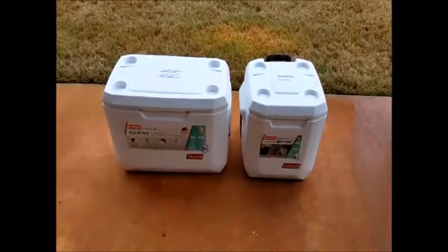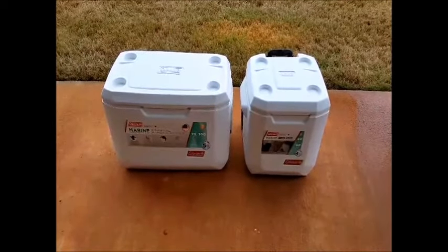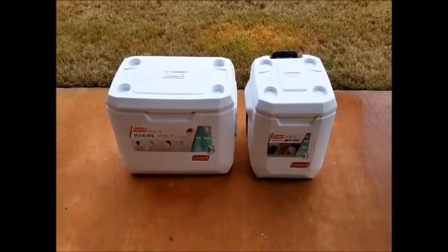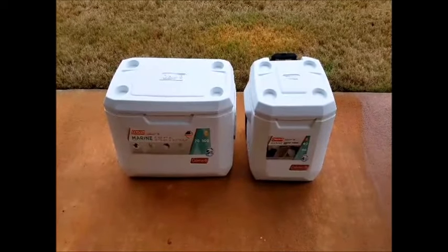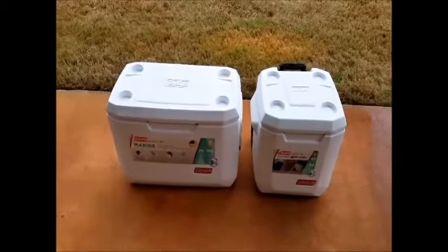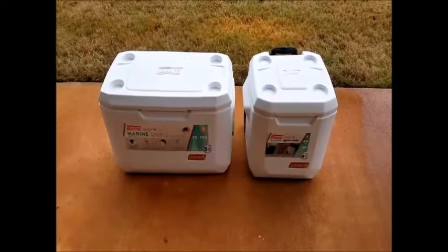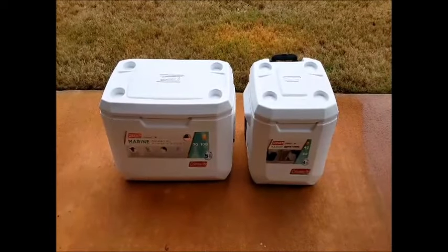Here it is next to my Coleman Marine Coastal Extreme Series 70 quart cooler. I just got back from a four-day, three-night camping trip and took that big cooler, and realized it's way too much cooler just for me. All of my buddies each brought coolers and we ate in town more than once, so it's way more cooler than I need for myself. That's why I'm going to try the 40 quart model — I think it's going to be a perfect size for mostly just me for several days.